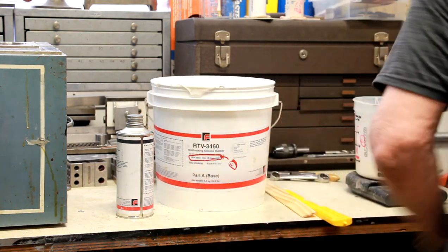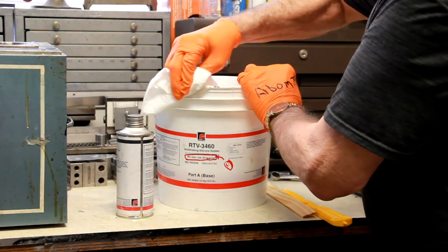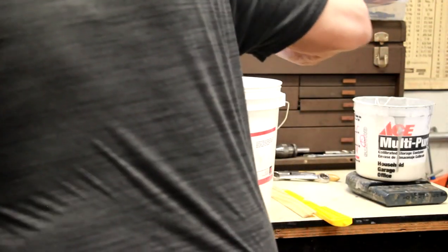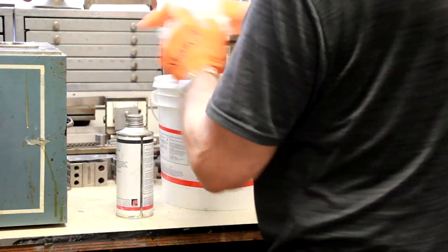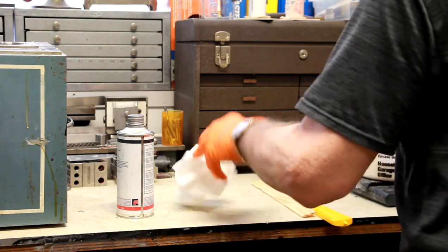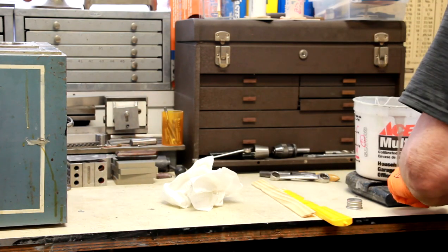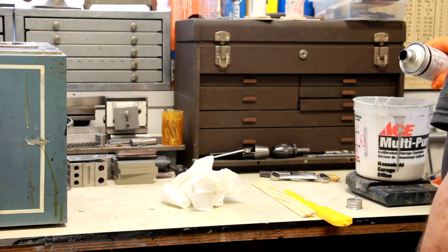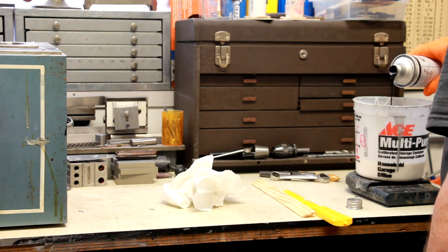I notice the weight on the scale — I had tared out the scale and I know the exact weight of part 1 of the RTV. What I'll do is divide it by 10 and that's how much hardener I'm going to need. These 10 to 1 ratios are fairly critical — I mean you can be off a little but you try to adhere to it as closely as you can.